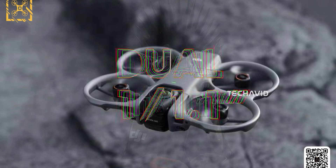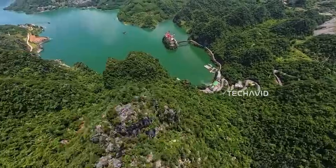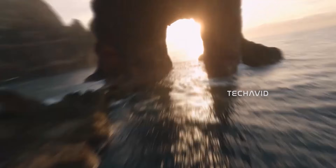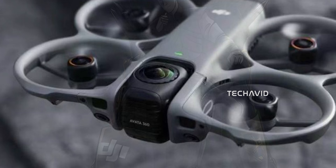The sensors are rumored to be dual 1/1.1-inch sensors, which is big for an aerial platform like this, and explains why DJI is confident pushing high-resolution spherical video and ultra-detailed panoramic stills. This isn't action cam level hardware — it's Osmo-grade imaging, adapted for the air.